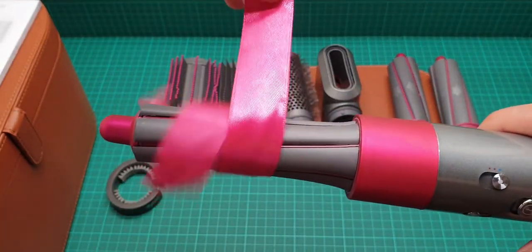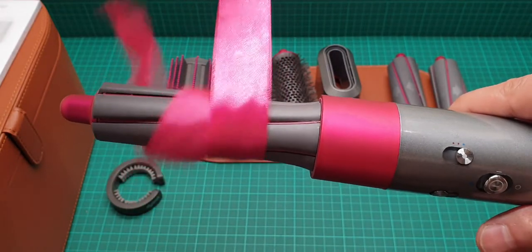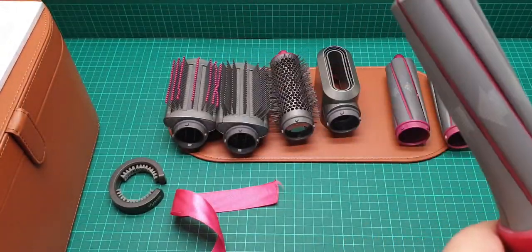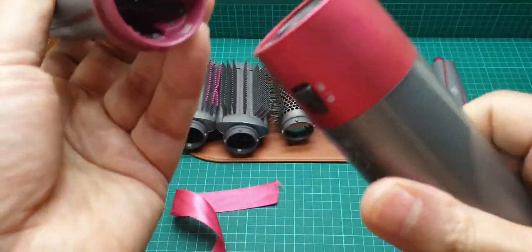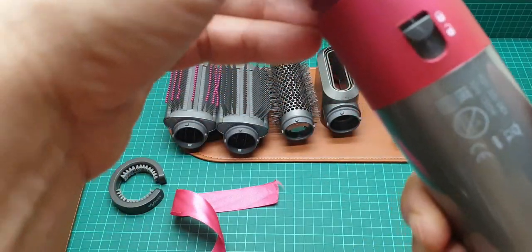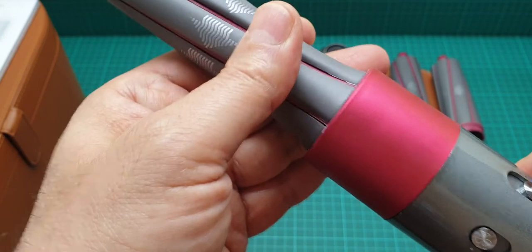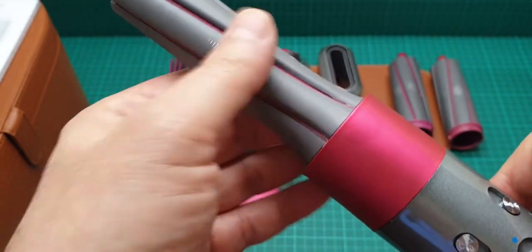I think the experiment is working — I don't have long hair to demonstrate this properly, but I think it worked. Now let's take this out. The only thing I'm not really happy about is it just doesn't clearly show you how the hair goes in there.